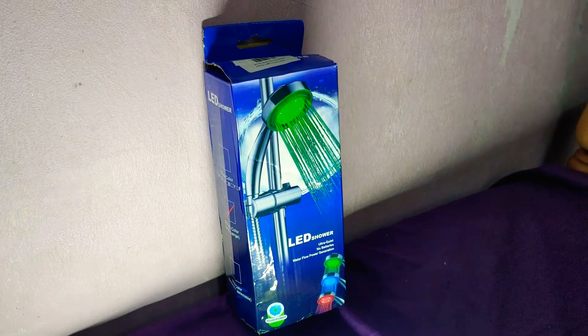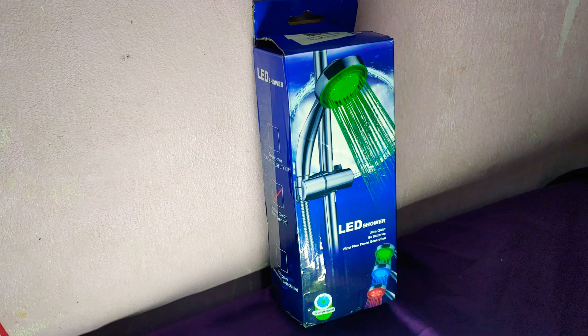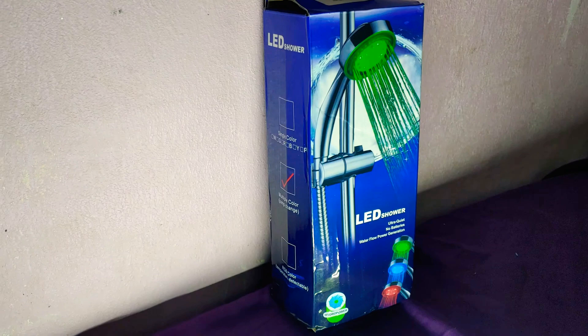Hi, welcome back to Mezzendorf Network channel. Today I'm going to do an unboxing of the seven-color LED light water bathroom shower — the LED shower. I just bought it and it's pretty cheap. Let's unbox it, and if you like the product, the link will be below the video.